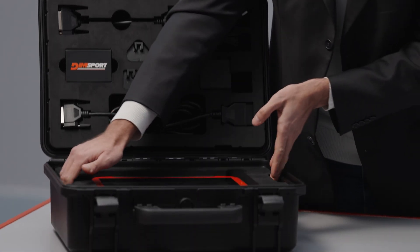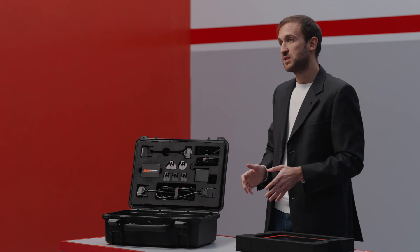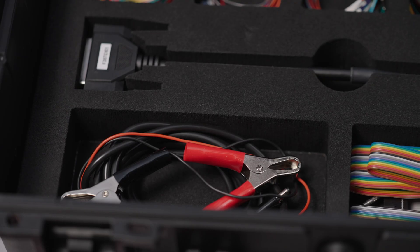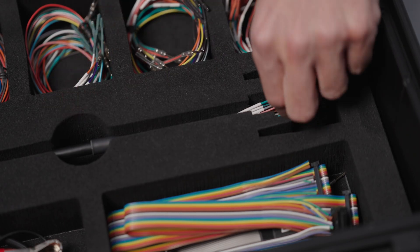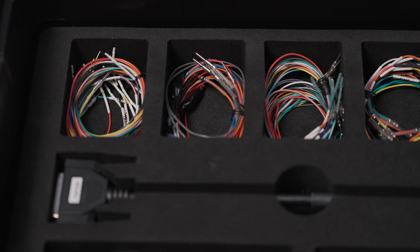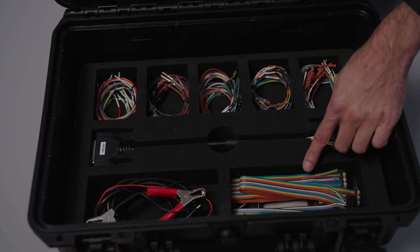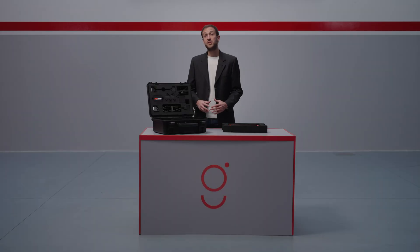The lower section contains all the accessories for direct electronic management connections in bench and open modes: a clamp cable for powering the device via the vehicle battery or a lab power supply, the universal DB44 free wire cable, five inserts with free wire extensions featuring terminals of different sizes, a DB25 to EDC26 adapter to connect to Rainbow and the DEMA flat, and two connectors for the tool's self-test functions.